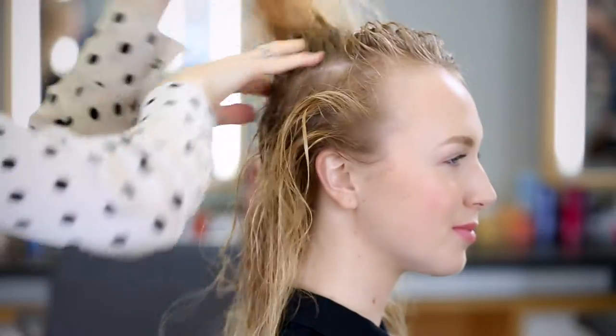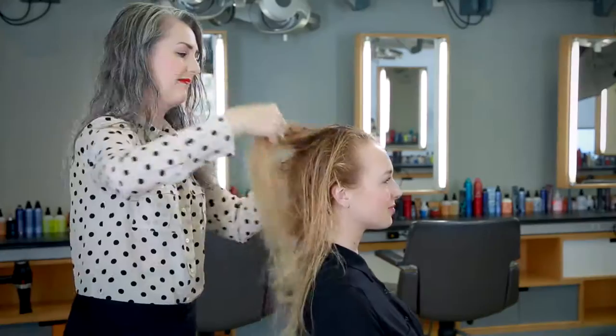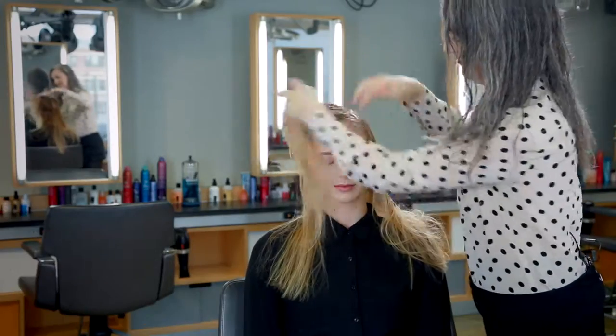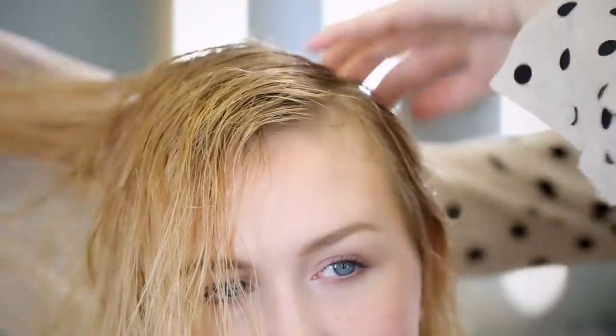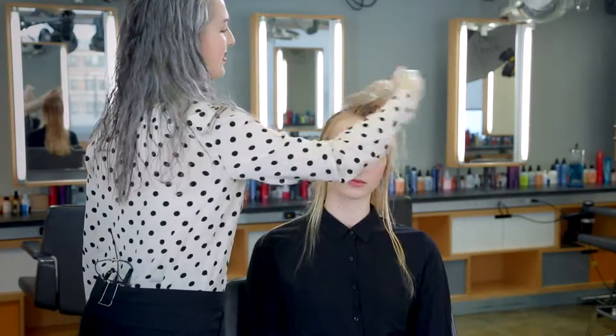Then use your fingertips to lift the hair away from the scalp and enhance the natural texture. I'm using my fingers to move her hair back and forth away from the way that it grows. This will help loosen it at the root and help create some volume, while also getting a little bit of air in there to help the drying process.